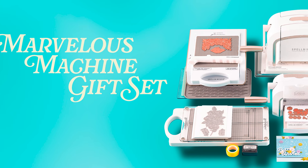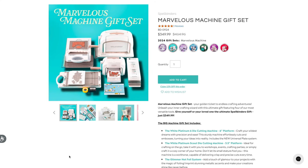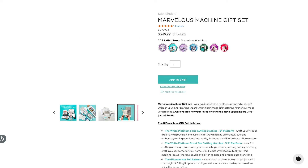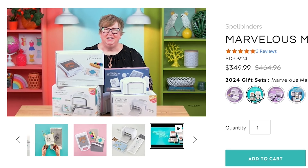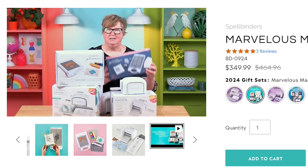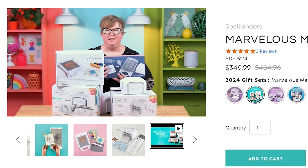The next gift set is the Marvelous Machine Gift Set. This is a very beefy set — it includes the white Platinum 6 die cutting and embossing machine, the white Platinum Scout machine with a 3.5-inch opening, the Glamour Hot Foil system, and a Better Press system. When you get this bundle you get quite a bit of a discount. So if you're looking to get a new die cutting machine and don't yet have Glimmer and Better Press, this is a fabulous bundle to check out.